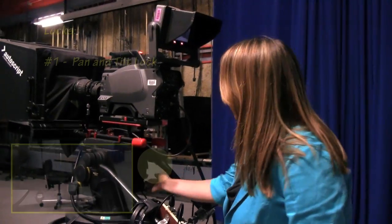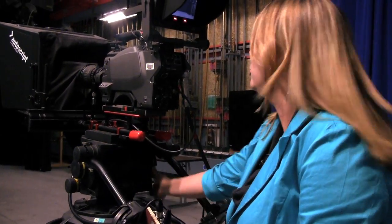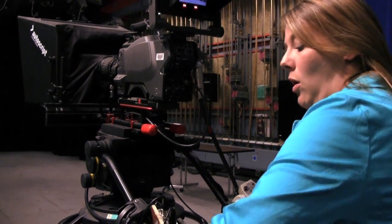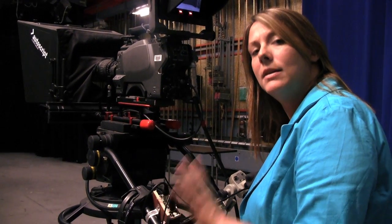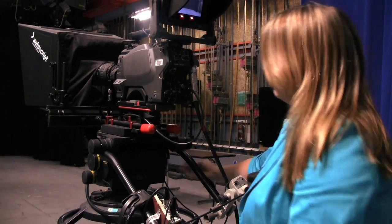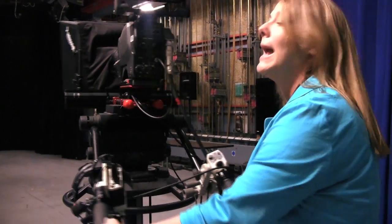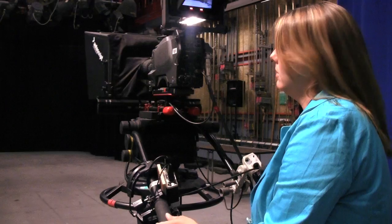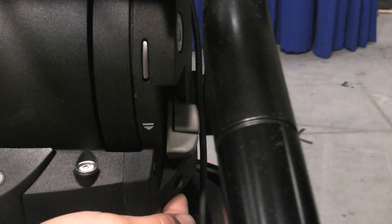There are three main places where we have locks on this camera. Number one, we have our pan and tilt locks. When these pan and tilt locks are engaged, you're not able to pan left and right or tilt up and down. So if you find there's some resistance, don't force it — you need to unlock your tilt lock and pan lock. The pan lock is on the inside, and your tilt lock is on the outside.